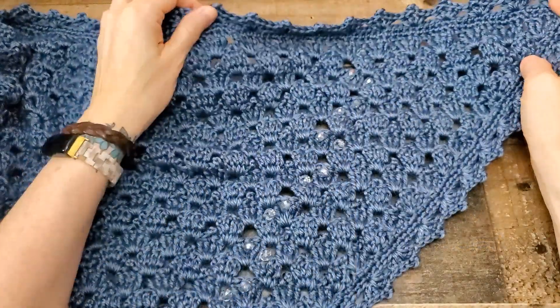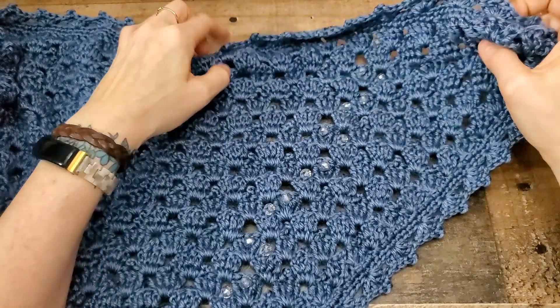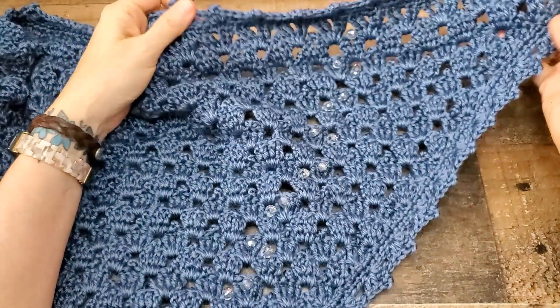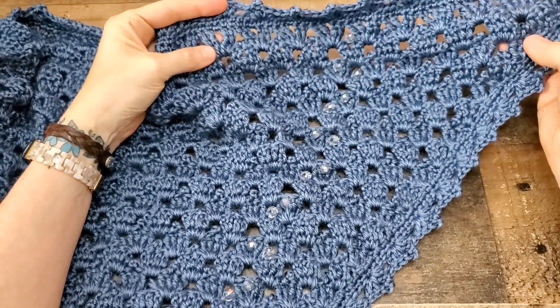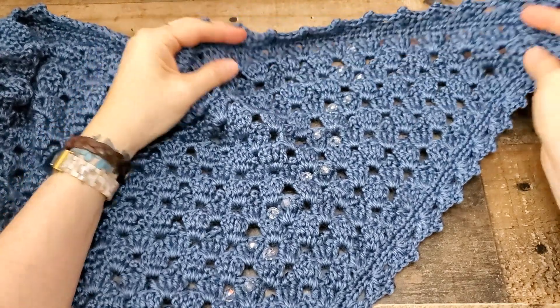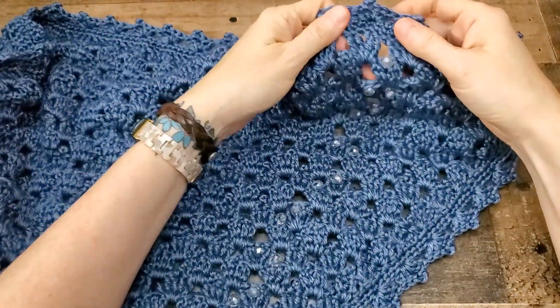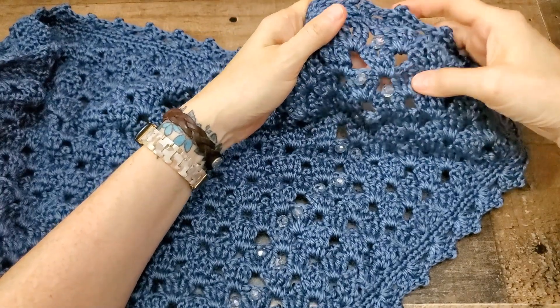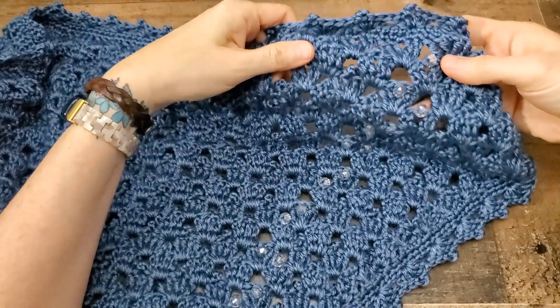Hey there, this is Erica from Highland Hickory Designs, and today I'm going to show you how to crochet the stitches needed for the Moody Blue shawl. This is a triangle shawl that has a somewhat easy one-row repeat that you can make any size you want, all the way from child size to 5x plus. And in mine, I added some beads, but that's totally optional — I just thought it gave it a nice sparkle.